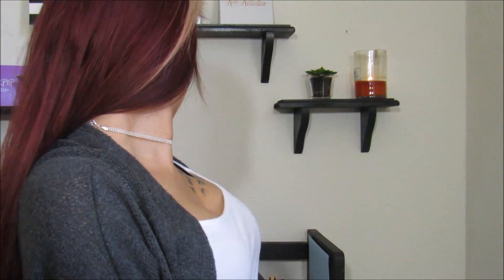I've already done my eyebrows, obviously, and I have a new setup. We'll see how it works. I am going in with Benefit Porefessional Primer.